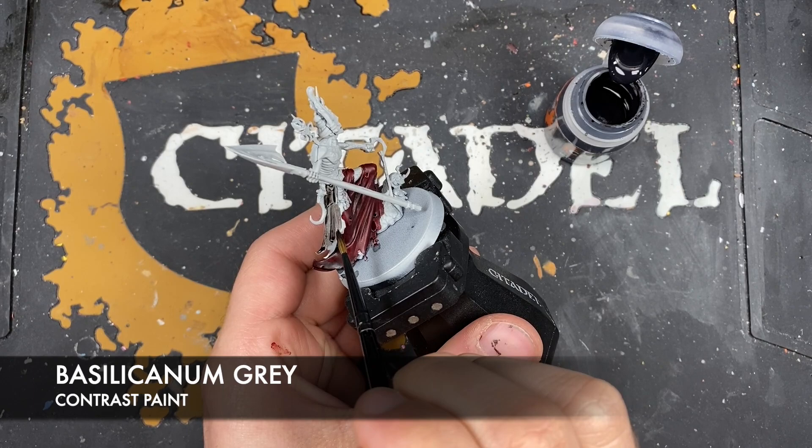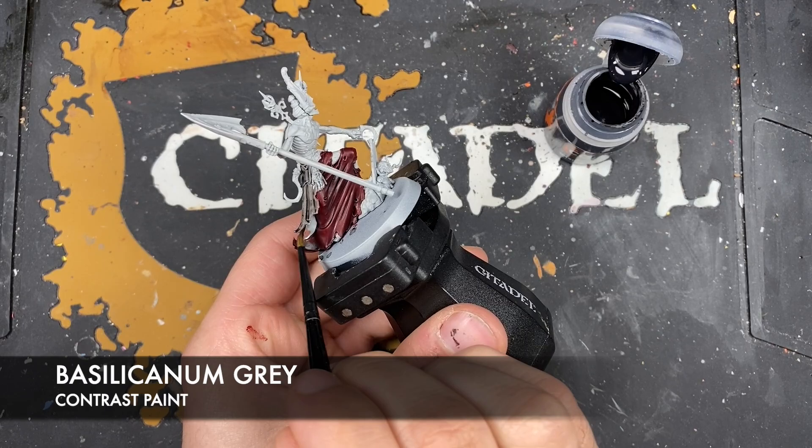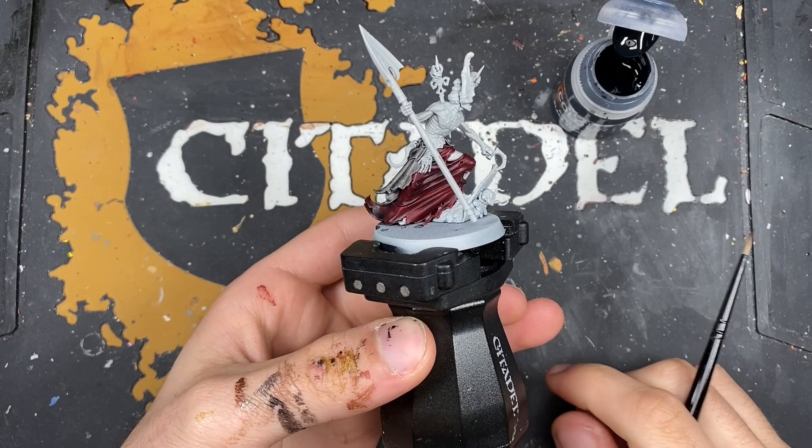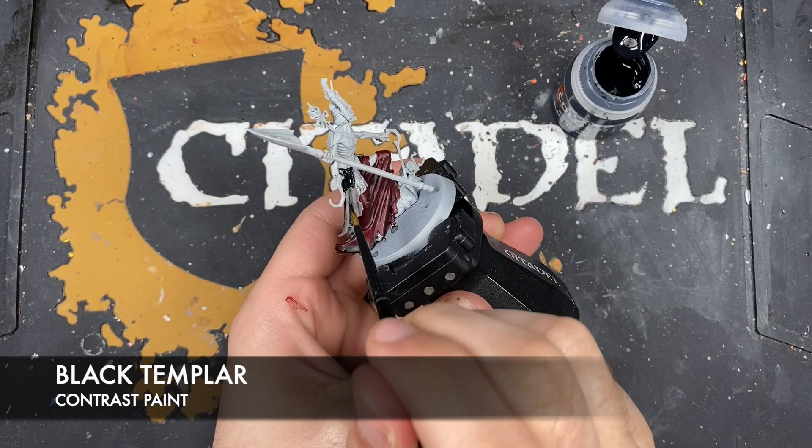This is going to be black. With that Slicarnum Grey applied, what we're then going to do is take some Black Templar and paint this over the top where we've just applied that Slicarnum Grey.